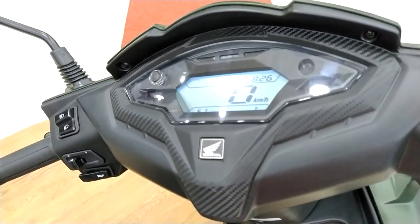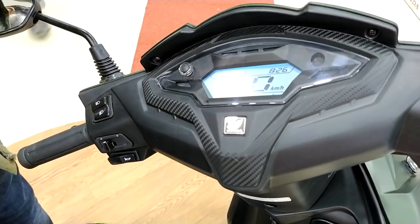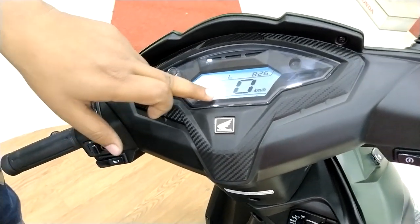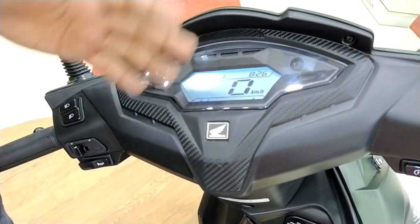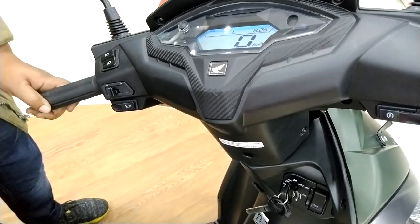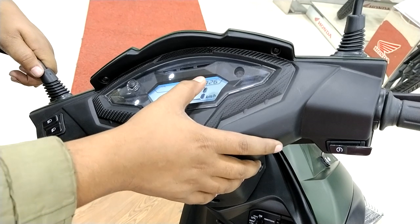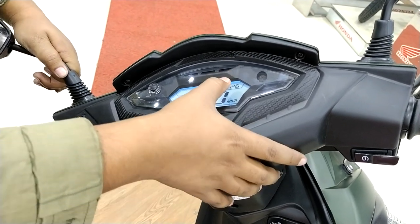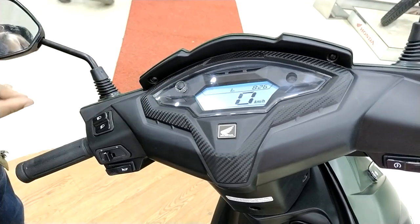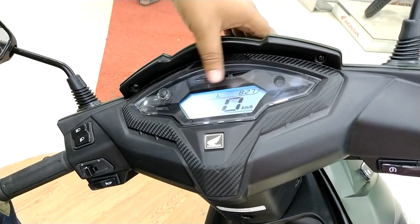This digital meter is the total speed meter. We can see how many kilometers our scooter has done. We can see how much fuel is going. We can see how much fuel is on the vehicle and how much fuel consumption there is. We can confirm the trip on the vehicle and see how many kilometers are on the vehicle.